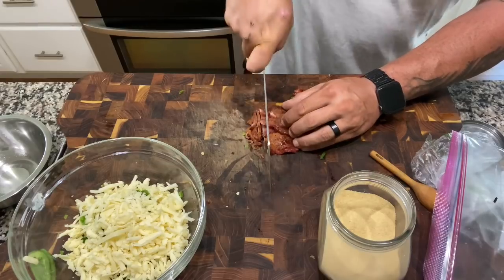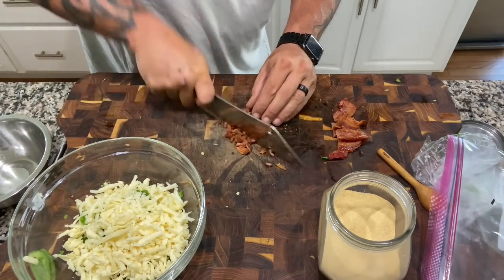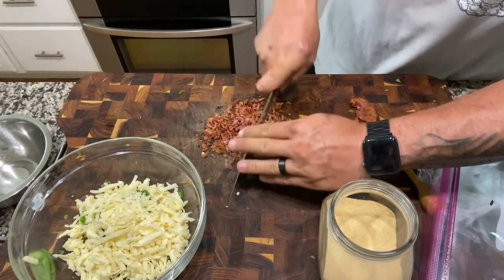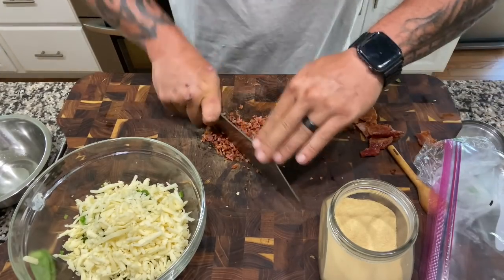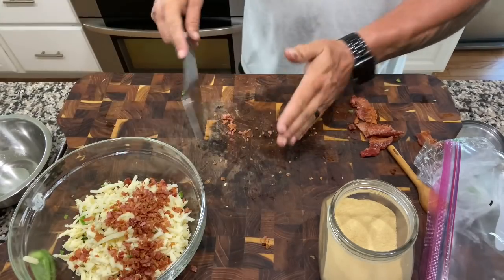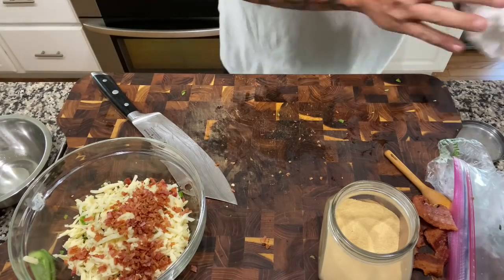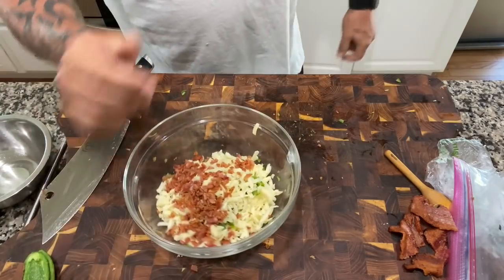Now some nice bacon — I want a fine mince on it, saving some strips for the top. These are the things that can poke holes in your Juicy Lucys, man. We're using a brisket grind tonight. That's about two to three strips minced. Saving the rest for our little topping — and a taster of course. That's Wright's bacon — still freaking awesome.